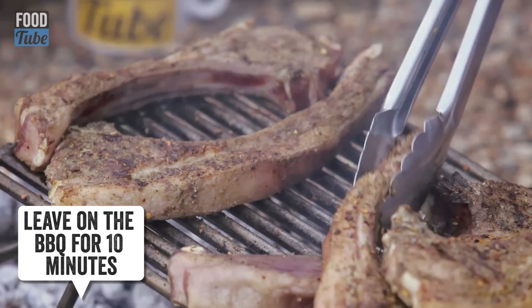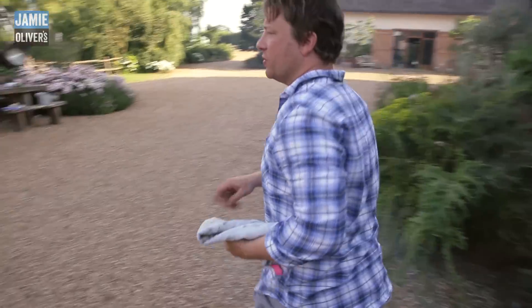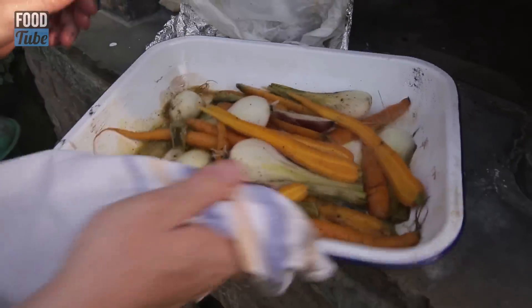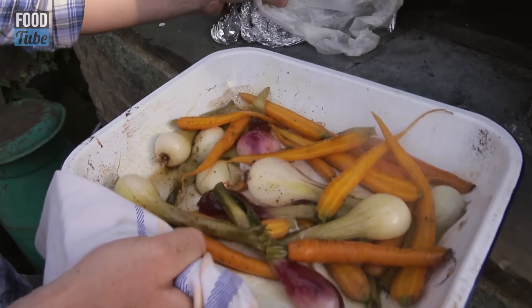It all looks very good. Can you see all that fat sizzling on there? So over to the wood oven. What I want to show you guys is simple roasted carrots with some onions. Cook it at about 200 degrees Celsius with the tin foil over it until soft.